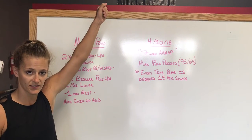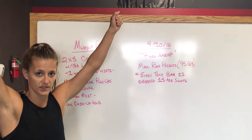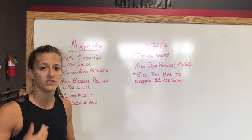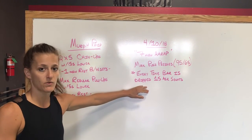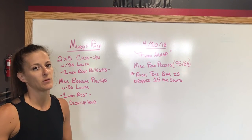On the max push press, we don't want you to game it and hold it for 10 seconds at the top or bottom. We don't want to see more than a 5 second hold at the top or a 5 second hold at the bottom — if you're holding that long, go ahead and drop it. Don't rush through the air squats; do nice easy air squats, then pick the bar up and get a bigger set in. Alright guys, hope it's fun!